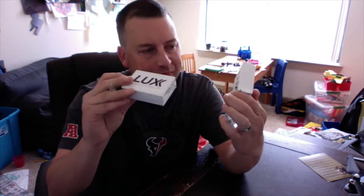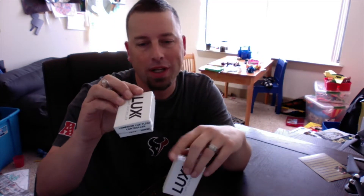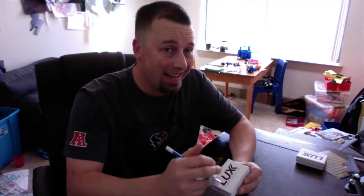Hey, what's going on guys? Troy ATX RC Productions — drone and multi-rotor tips, tricks, reviews, and unboxings. We got the Lux flight controllers yesterday and did an unboxing video. Now I wanted to quickly talk about setting these up.